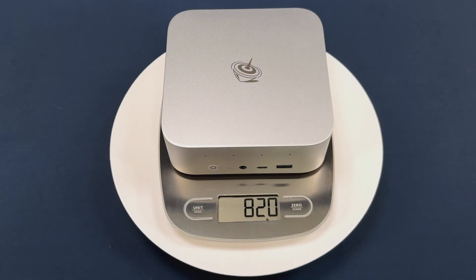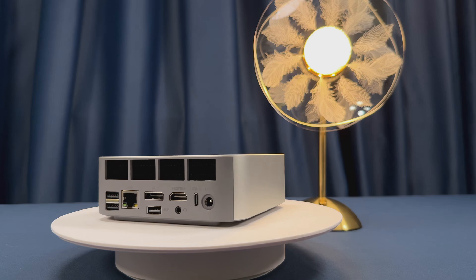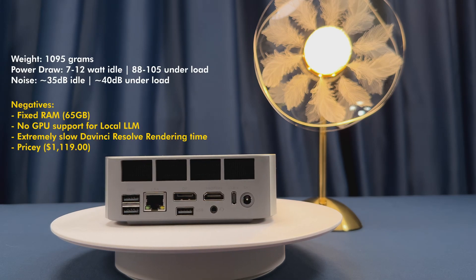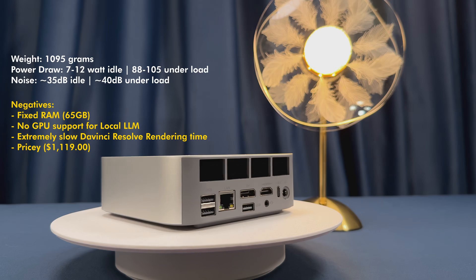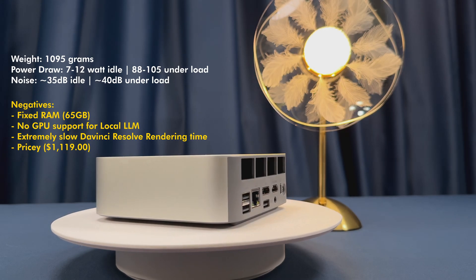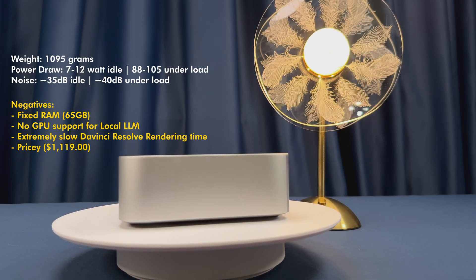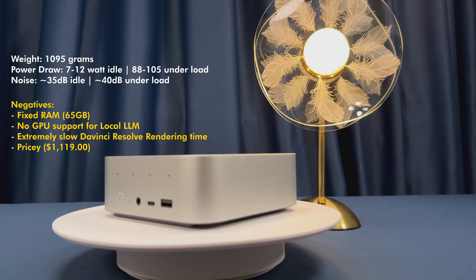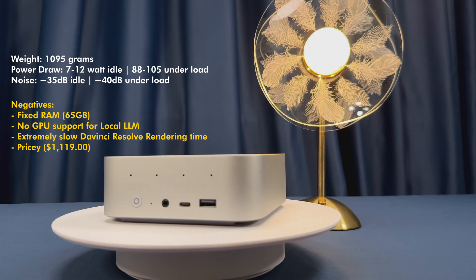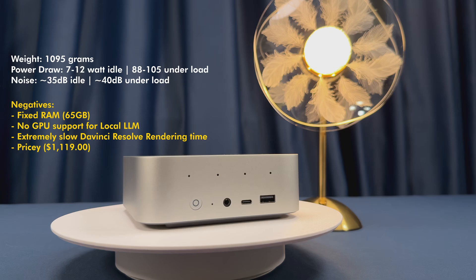So who is the Beelink SER9 Pro for? If you need ultra-compact power for coding, simulation, or research, the ability to run smaller local LLMs for AI prototyping, some light video editing, gaming, or multi-tasking workflows with massive memory needs, quiet operation, triple display output, and great connectivity — this might be the best deal in mini PCs right now. It is impressively quiet thanks to a vapor chamber and intelligent fan curves, idling nearly silent. Even under stress of 4K video export, LLMs, or gaming, we're talking 45 decibels or less at full load and only around 35 decibels idling. It sips power at only 7 to 12 watts idle and 88 to 105 watts under load.